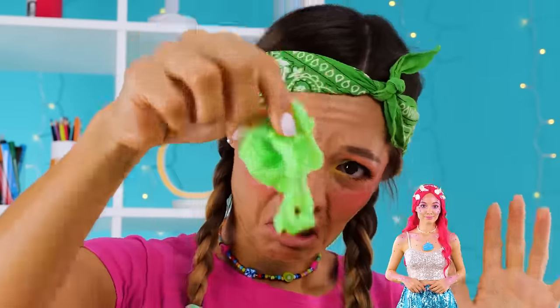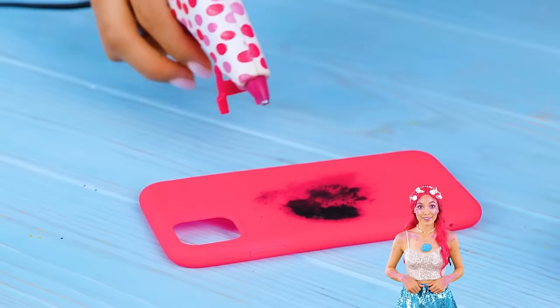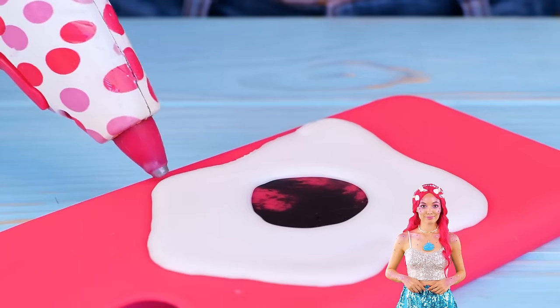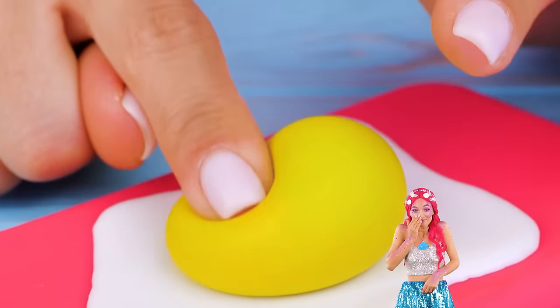Just take some slime and wrap it up. Now we'll need a base. Get your glue gun ready. It's like an egg white, so just add the yolk. It's all nice and squishy.